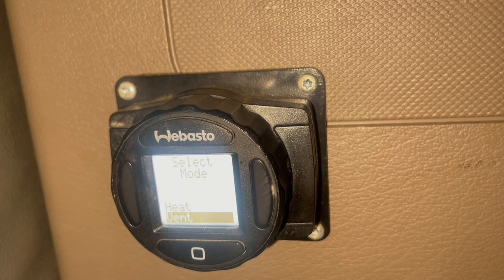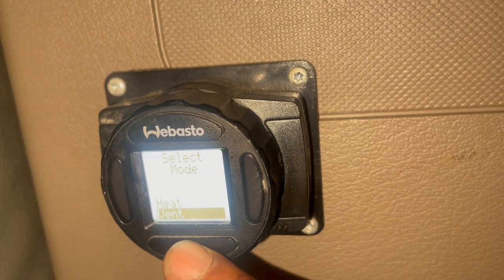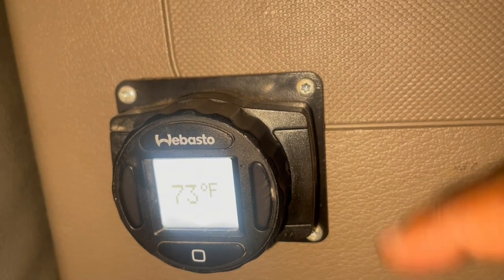My truck will idle, but some of you guys whose trucks won't idle — that's what that is for. So let's click on vent, we're going to hit OK on vent. Now we're going to hit OK on back so we can go back to the original menu.